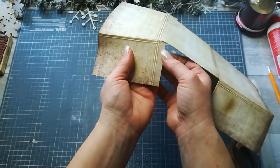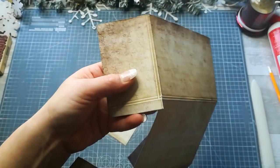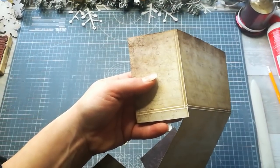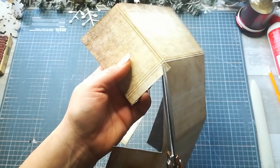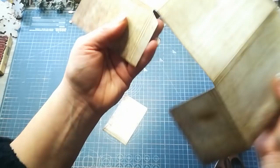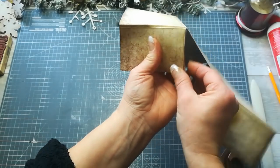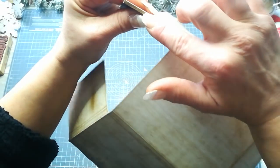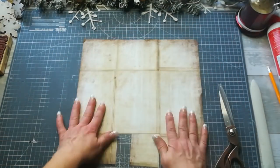Cut about one quarter of an inch next to that score line — here, here, and here. Fold it out of the way and cut that small piece off completely. To make sure we can fold this small part properly, cut it this way — here, here, and here. This ensures you can create a spine for your dimensional pocket.